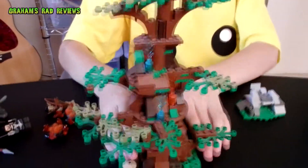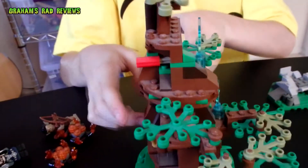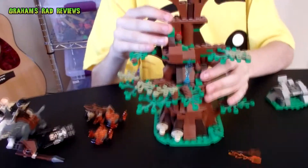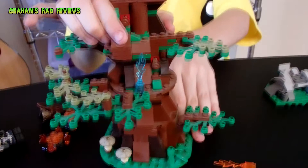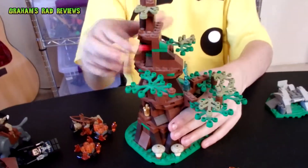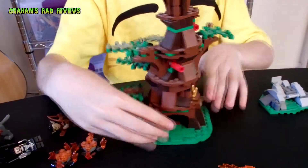Now the tree — these little levers right there can shoot flames. And the tree can also turn.